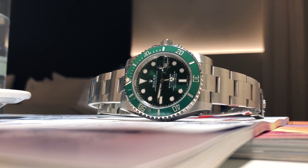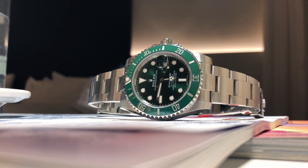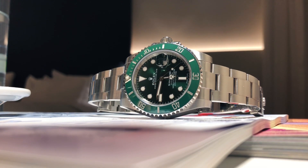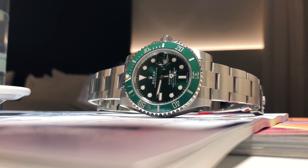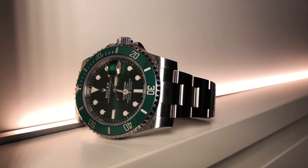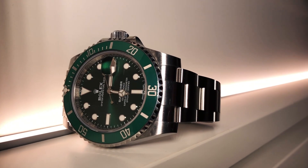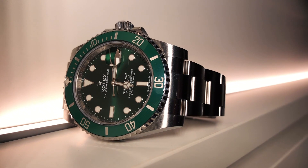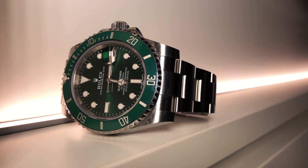Hello guys, welcome to Seen Through Wrist — I'm your host. I've been waiting to make this video for a long, long time. Today I'll be talking about one of my favorite Rolex sports watches, and when I say one of my favorites, I mean top five. I've had an opportunity to test and wear the Hulk various times over the last few years and I want to share my thoughts on it.